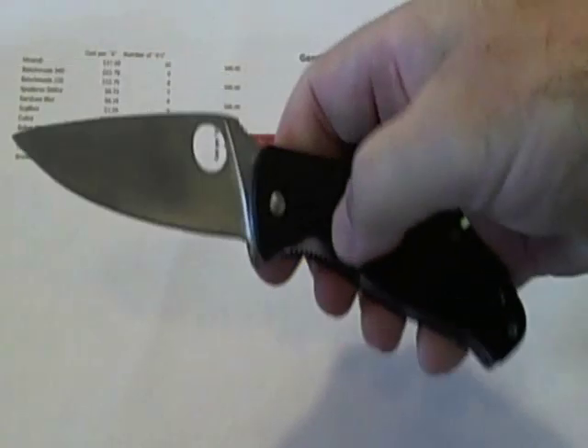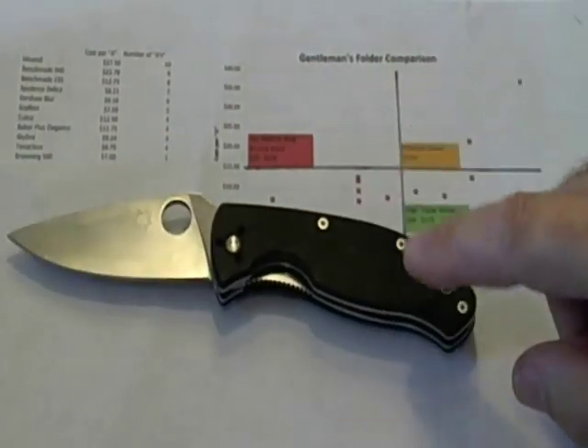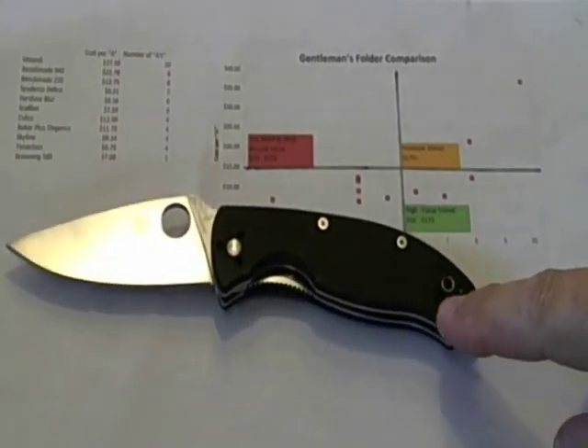For bonus feature number two, I probably didn't answer the most obvious question: which is the highest value knife of any of these that I reviewed? The answer is probably a tie between two Spyderco knives — one smaller, one a little larger that could serve a tactical role. The larger one is the Spyderco Tenacious, which serves both an EDC and a tactical role. I only paid $27 for it, but you get a lot of knife for that price.